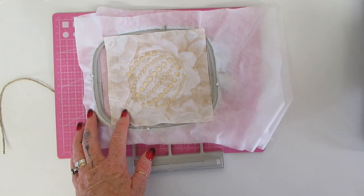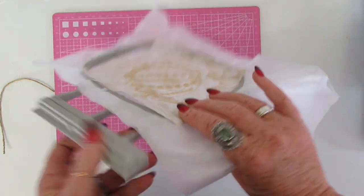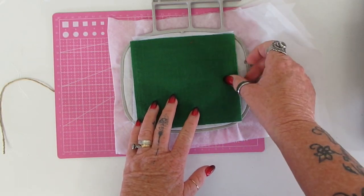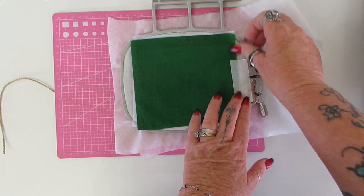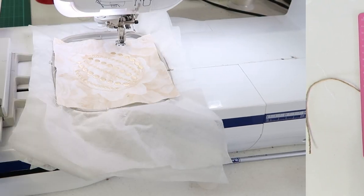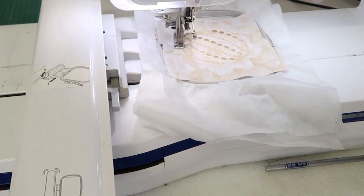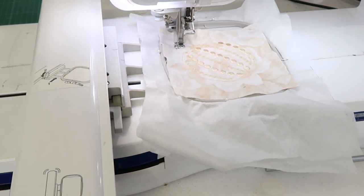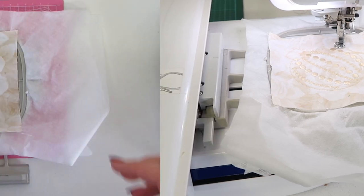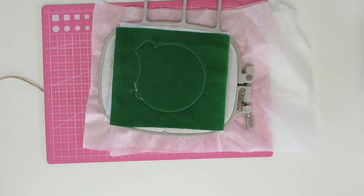We've removed the hoop from the machine again and we're going to turn it over and place the backing fabric on the back. You have the right side of the fabric facing out towards you. This is quite cool — this is where you could have a naughty and nice idea, with really nice decorative stitching on the front and whatever wording you like on the back — a bit of a jokey reverse. When doing the reverse side, think about bobbin thread, because it's going to show. Use a matching bobbin thread that complements both the front and the back. Then just put the hoop back into the machine and stitch around again to attach the backing fabric.